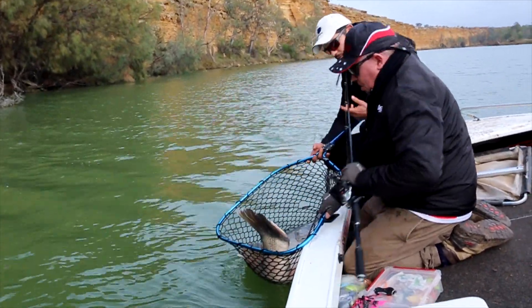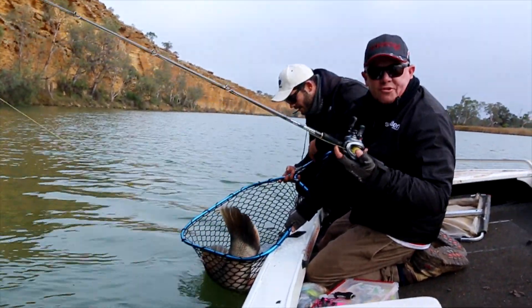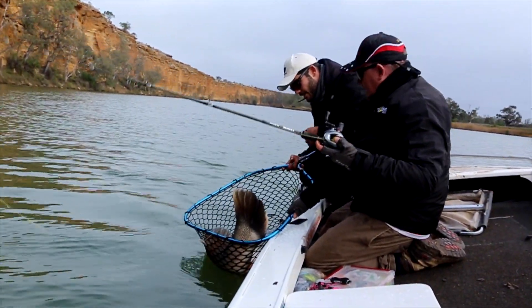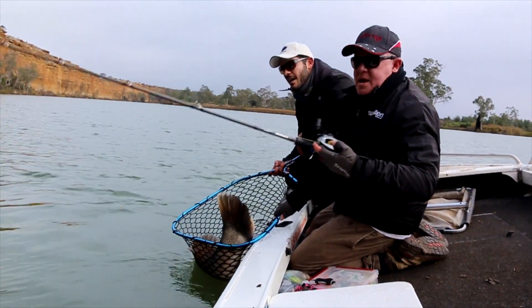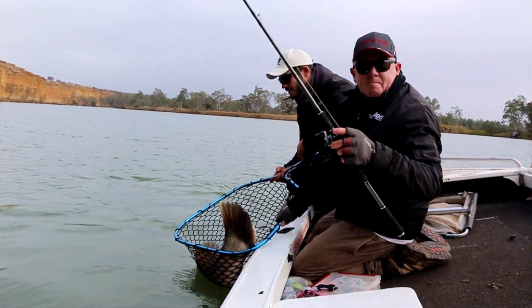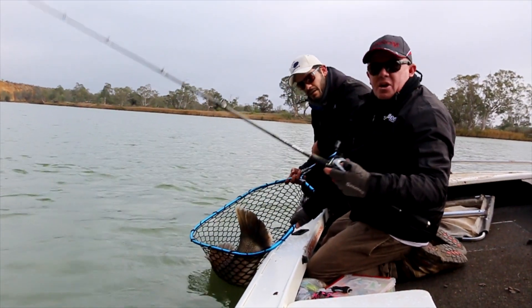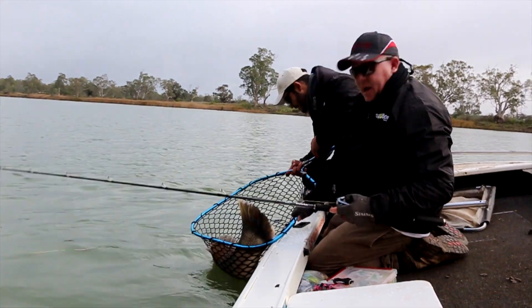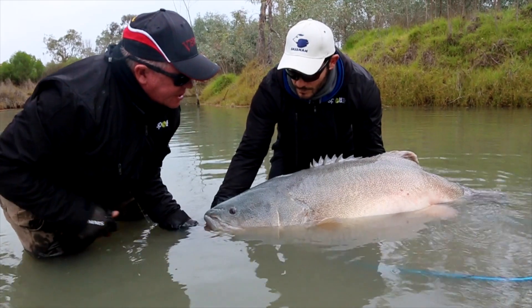Now folks, like I said, I can't talk enough about this — the Venom Rods from Wilson's. It's an eight kilo model. I'm casting a 170mm lure, doing it most of the day, and with good equipment like this it makes your job so much easier. At the end of the day you can hook and handle a fish of that calibre. We're casting big lures because this is what we're after — ginormous fish like this.